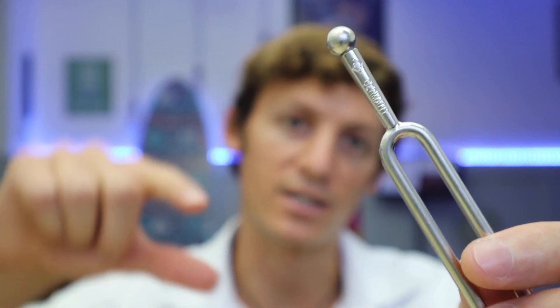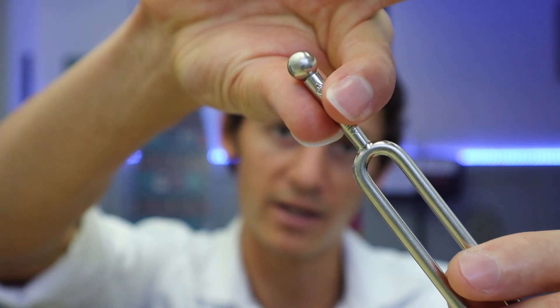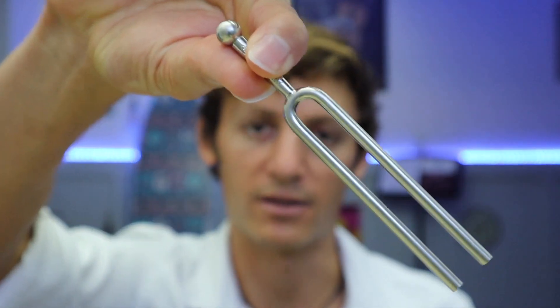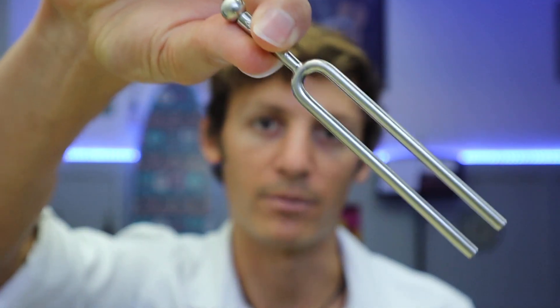To hold your tuning fork, you're just going to take your thumb and index finger and pinch the handle right here. You just want to make sure that you only hold the handle and don't touch the two prongs after you've struck it, because that will stop it from vibrating and producing a sound.